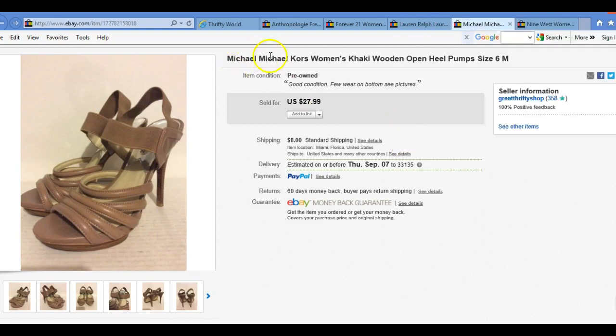I noticed earlier I saw Michael Kors — I saw a Michael Kors bag. I was surprised. It's like a Michael Kors open heel pump. It's a medium size. This one sold for $29.99. I think I had it listed for $49. I'm not sure, I could be mistaken. But I was really happy with the sale — $29.99, more money in the bank. Let's keep on going.